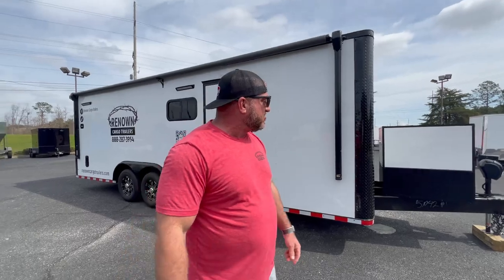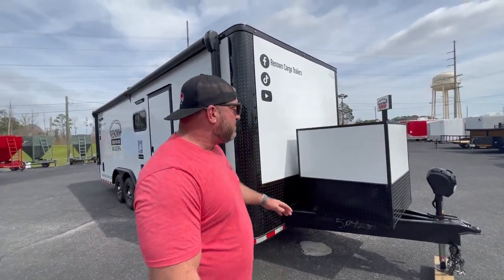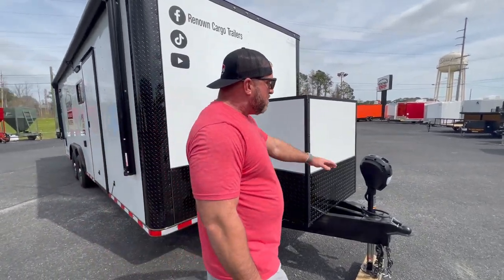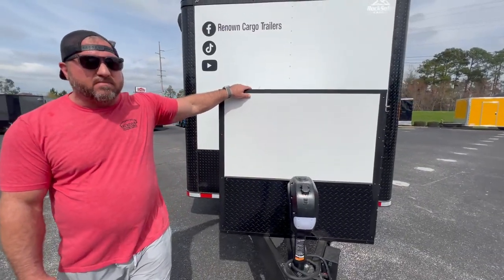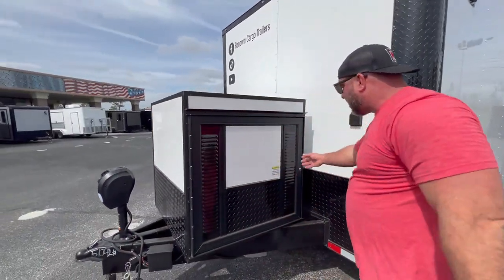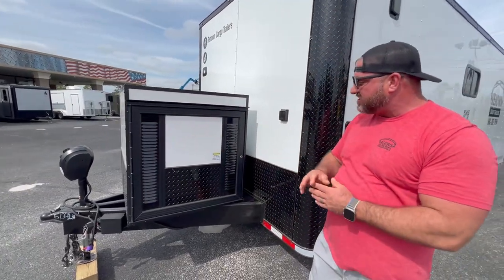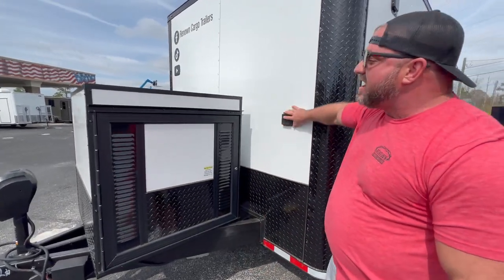Let me show you around this trailer. This is an 8.5 by 24 foot trailer. On the front, we've got an extended triple tube tongue and a 5,000 pound electric jack. This right here is a generator box. It does have a slide-out tray and a door on it. The key's inside the trailer, so I can't show you the tray right now, but this is where the generator will be stored.